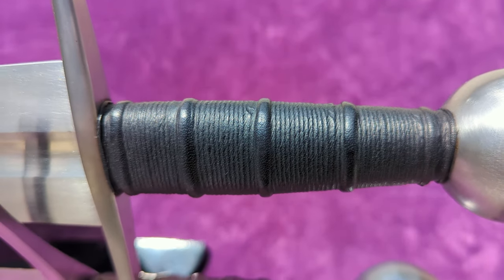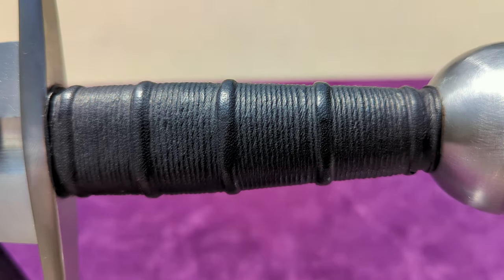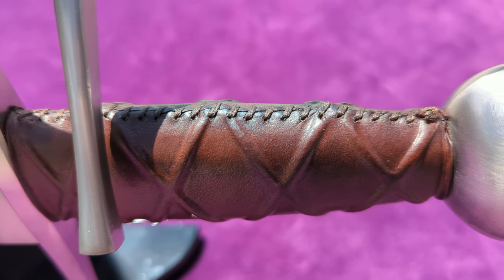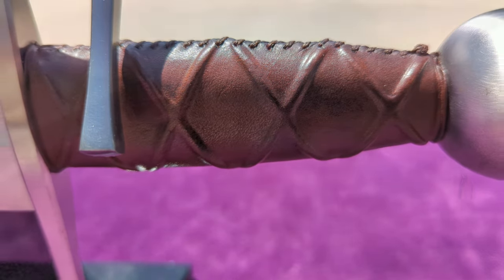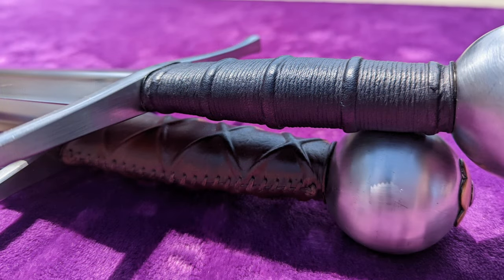One quick addendum: after further handling, I've decided that in addition to preferring the glued seam on the Albion's grip, I also prefer its shape. The Siloski grip felt a little large in my hand compared to the Tritonia's, which fit perfectly.